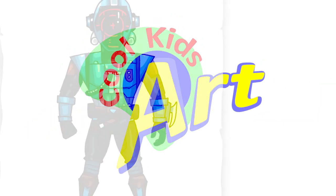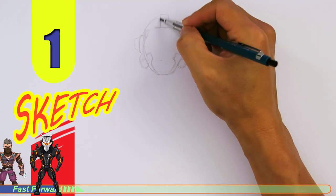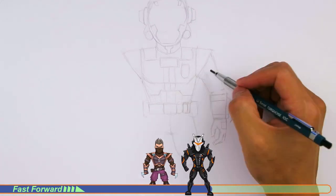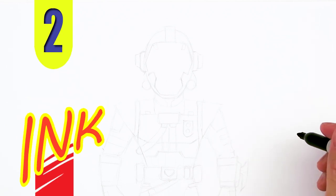Hey, welcome back to Koolkit's Art. Let's draw the awesome looking Blockbuster Visitor skin in Fortnite. Let's get started with a quick sketch and then I will show you line by line how you can draw this. To begin, we're gonna draw the helmet.